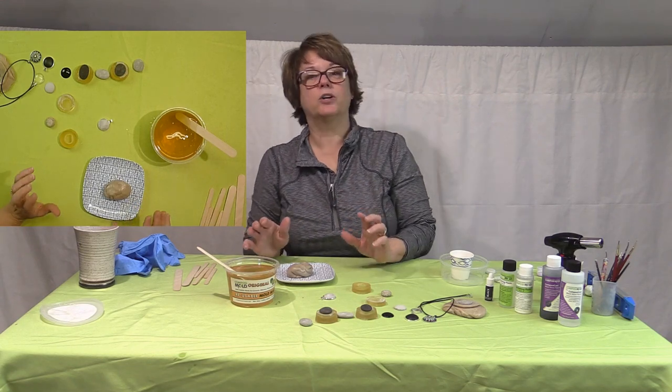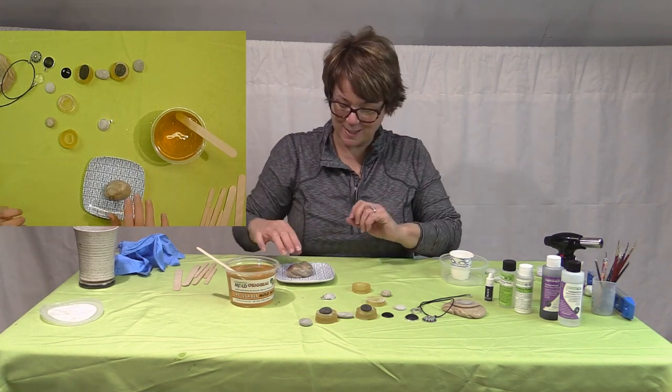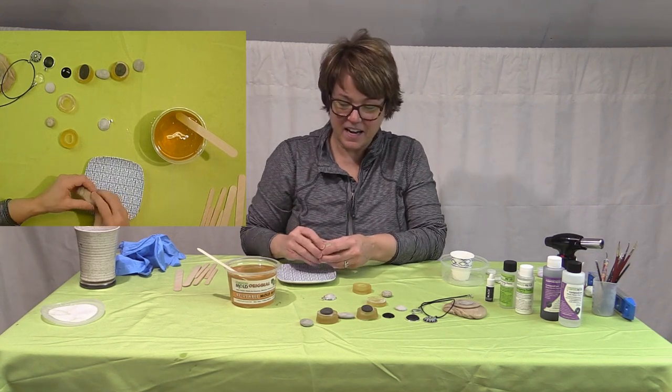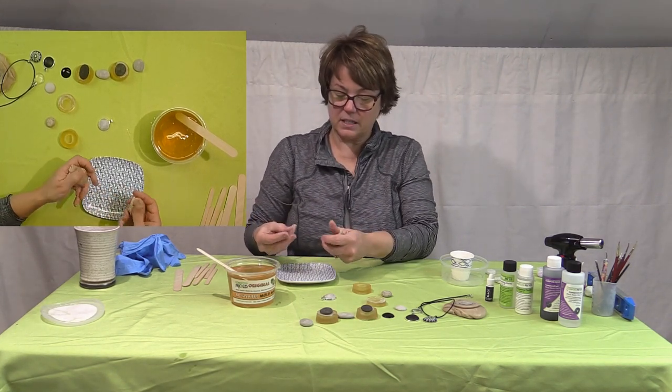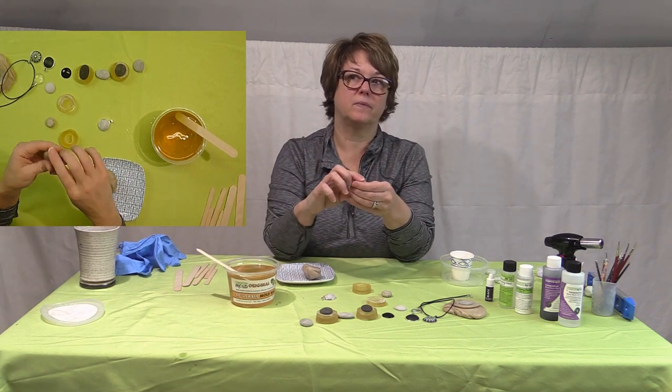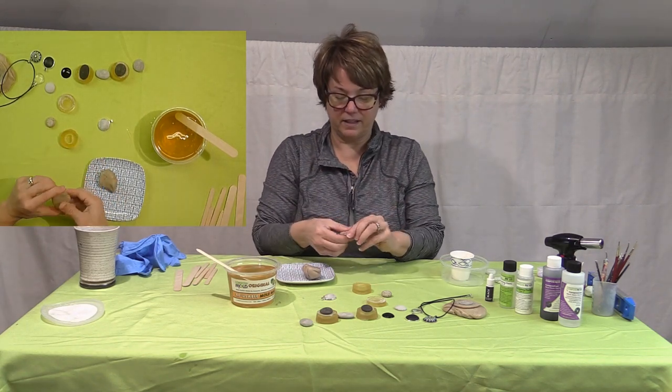I feel like I'm looking up at the person videoing this, so you're going to stand behind the camera, right? This material is called — Stan, chime in — Impressive Putty. Impressive reusable mold-making putty.